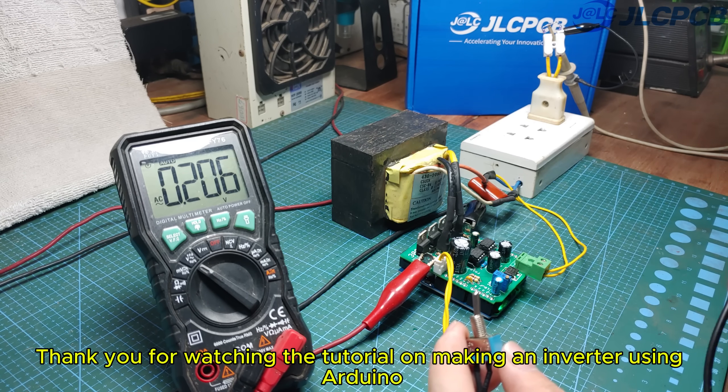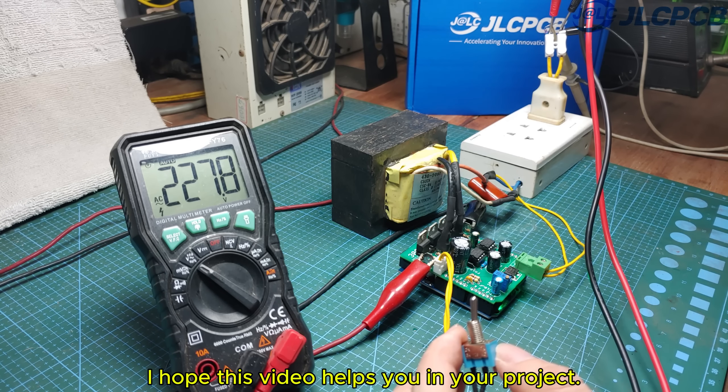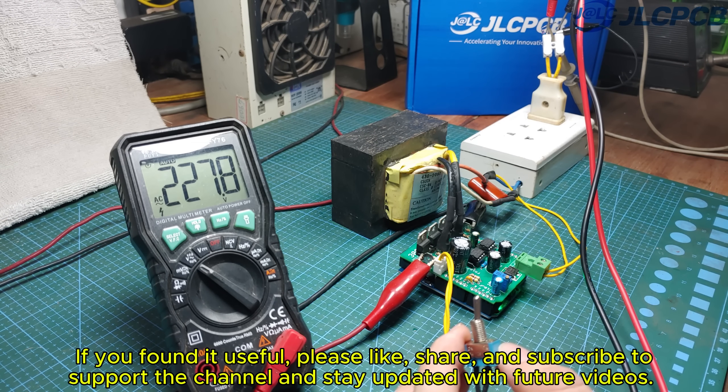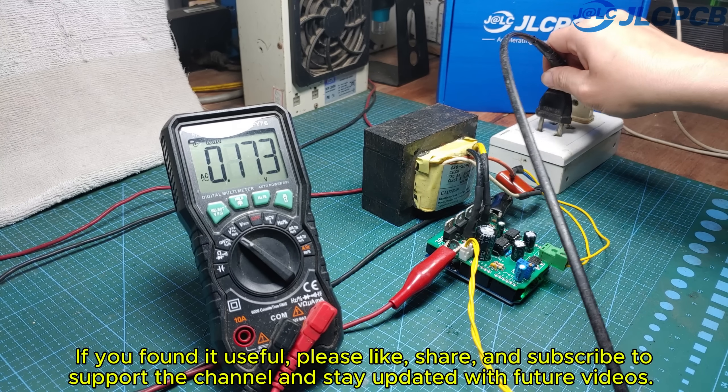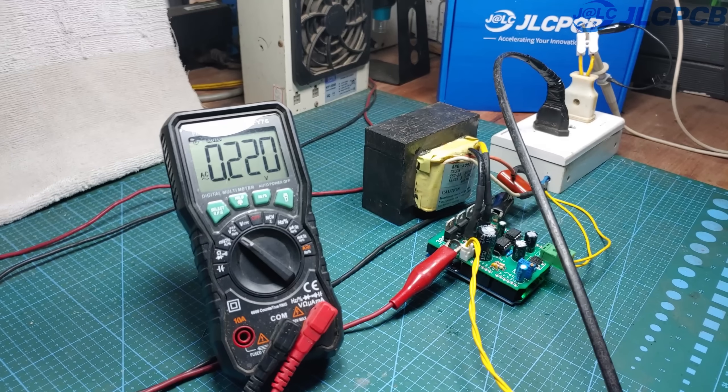Thank you for watching the tutorial on making an inverter using Arduino. I hope this video helps you in your project. If you found it useful, please like, share, and subscribe to support the channel and stay updated with future videos. Thank you and see you in the next one.